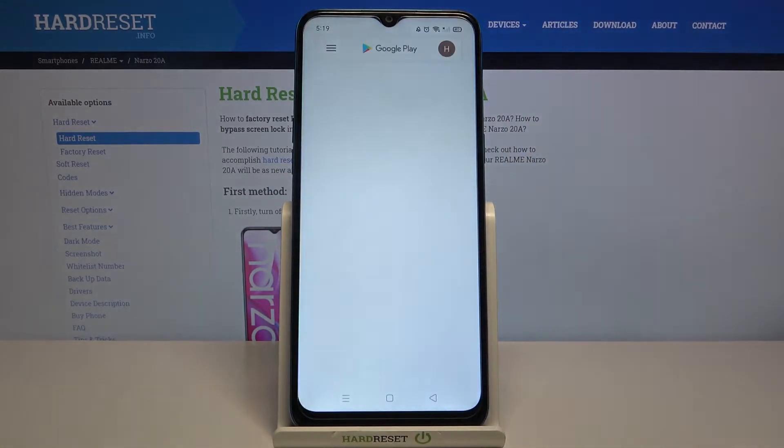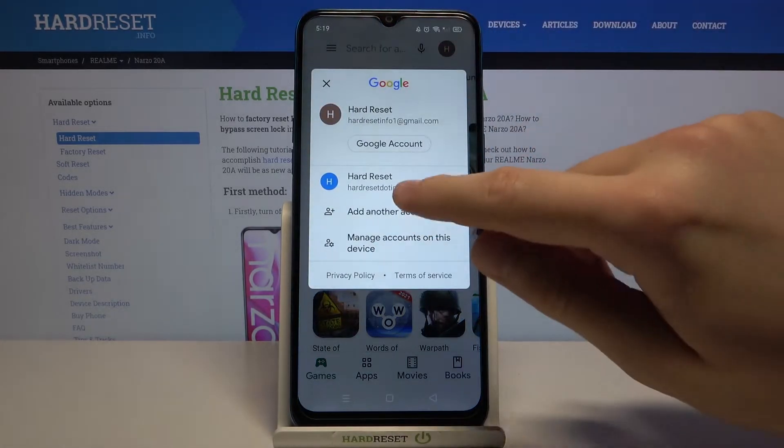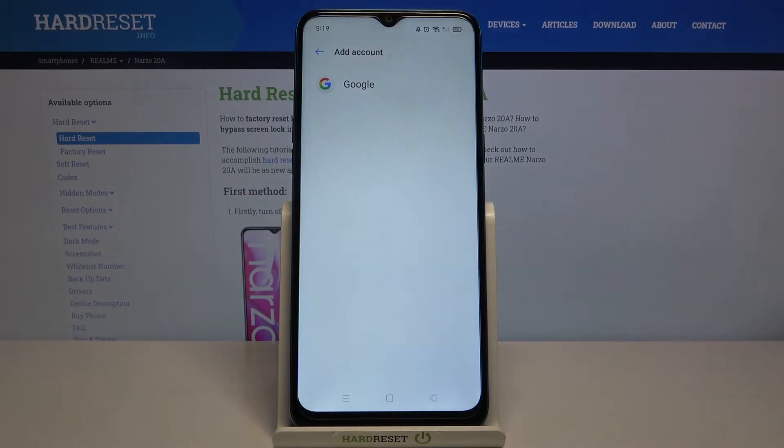First, you have to go to the Play Store. Next, tap on this icon and click to add another account. Choose Google.